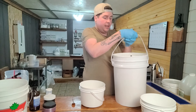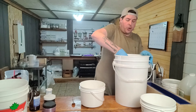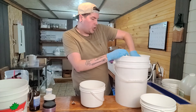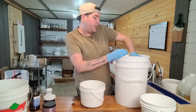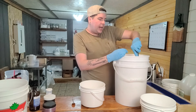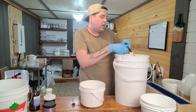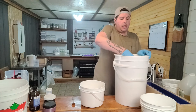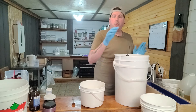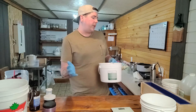We get this giant thing of coconut oil from Voyager. There are other places out there as well — you can shop at Soap and More, Voyager is a good one, New Directions is really good for your essential oils, Windy Point as well, and there is a place in Ontario called Alpha Chem that we really enjoy working with. Our coconut oil and shea butter are going to go ahead and get thrown on the burner.